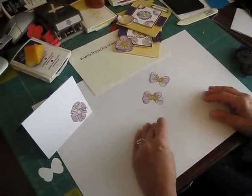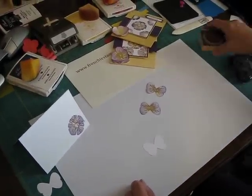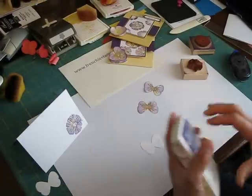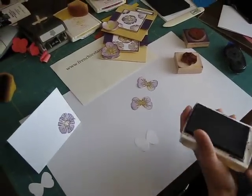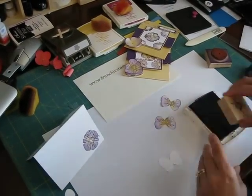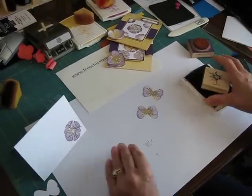So the first thing you're going to do is use the Garden Greenhouse stamp set — it's on sale all month of April at 20%. I just take the center of the flower and put it in the center of my butterfly, the one that I punched.